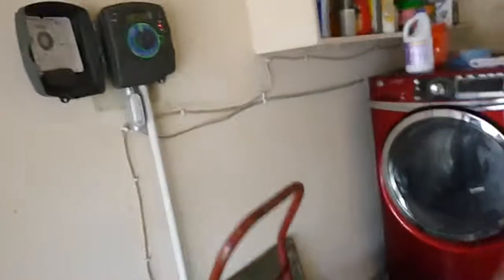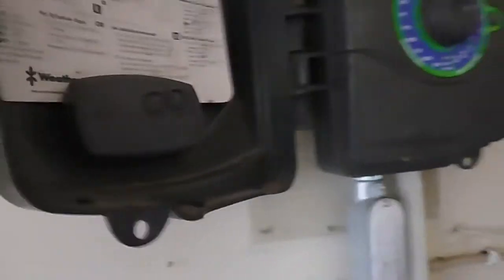This is the lawn sprinkler control. There are some directions, but we don't see a manual. Stations are not labeled. Do not see a weather sensor. Another interesting thing is the electric power coming to it — that's a conduit. We've got a junction, but it's not in a junction box. This equipment is not 17 inches off of the garage floor.